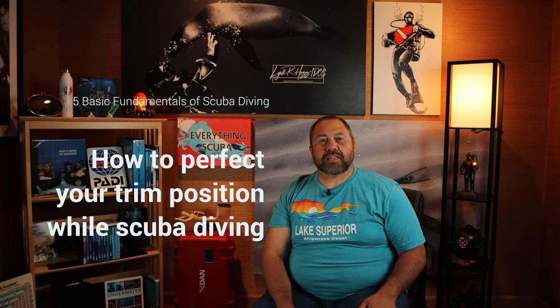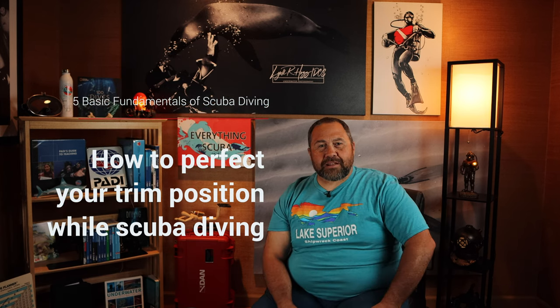In the previous video, Lyle walked us through the first fundamental of scuba diving and how to perfect your weighting. Today we're going to discuss a little more about where we can place that weight, and we're going to talk about some other things that affect your body position in the water. Let's dive in.